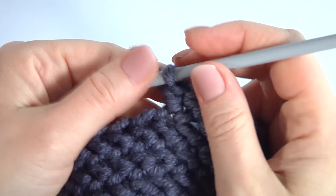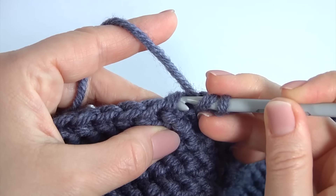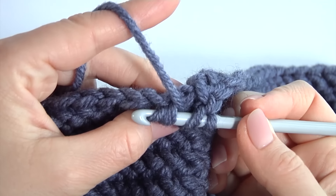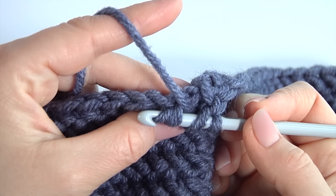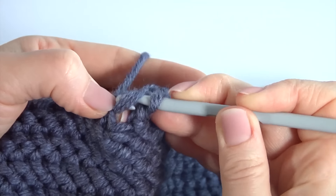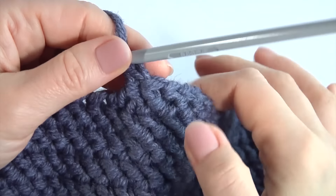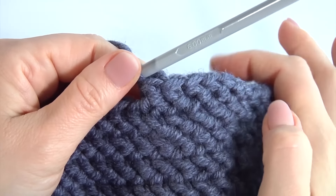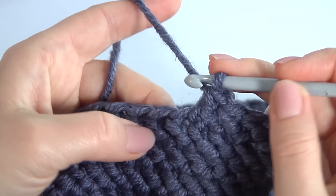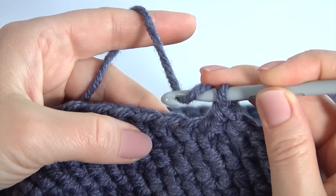Now I will show you the decrease. Yarn over the hook, insert the hook into the front loop of the next stitch, then insert the hook into the front loop of the second stitch. I remind you, I'm working with front loops in this case. Pull up a loop, grab the yarn, pull it through, and pull through two loops. I continue working — I need to do four stitches straight.